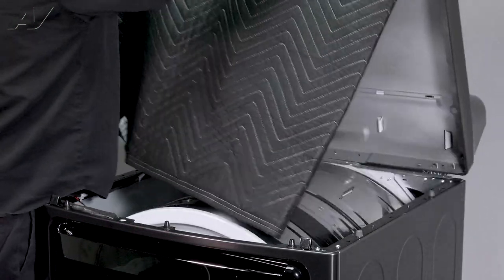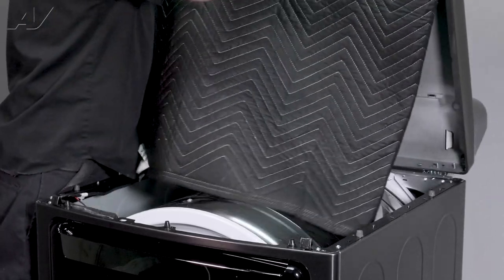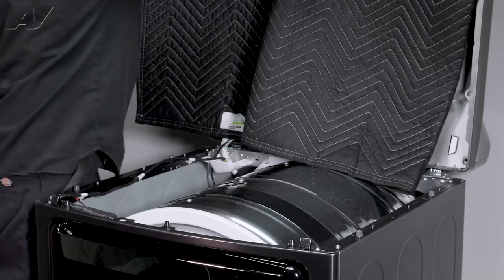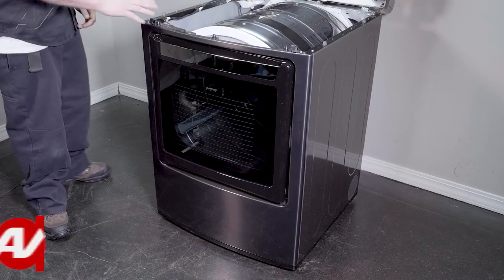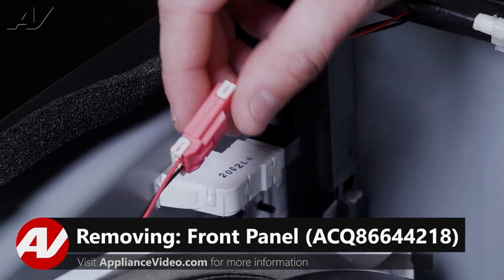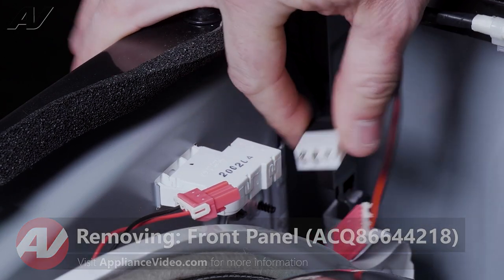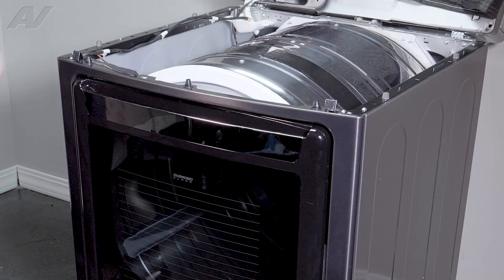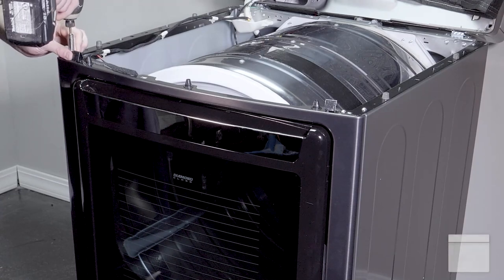We'll put a blanket on the top so it can't get damaged, and lean it up so we can take off the front. When removing the front of the unit, first disconnect your molexes from the light as well as the door switch. Next, you'll have multiple Phillips screws around that will have to be removed. We'll take the two off the top first.